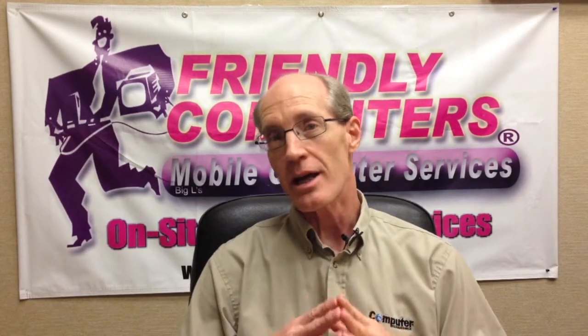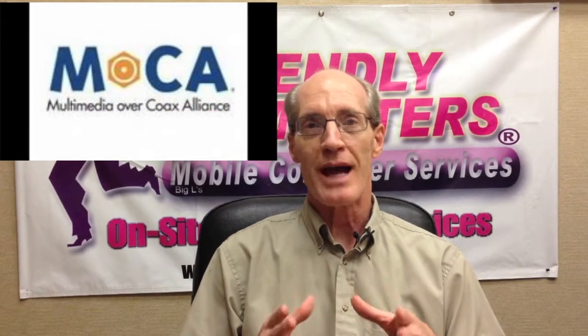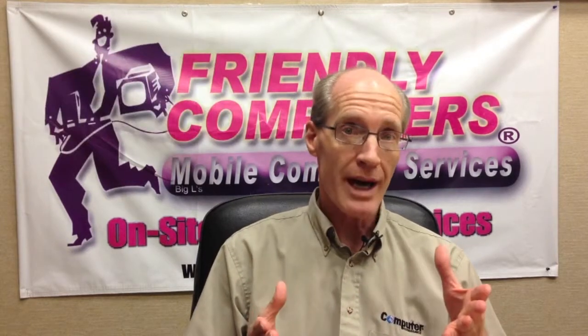Bob, we're glad you asked and yes there is a way to do it. It's called MoCA — pronounced just like the chocolate coffee drink, mocha. What is MoCA you ask?